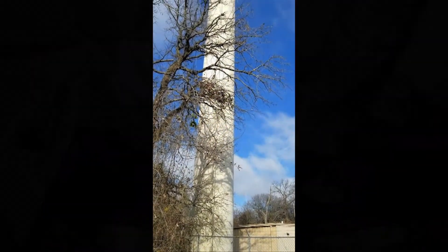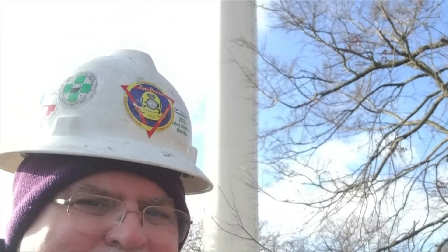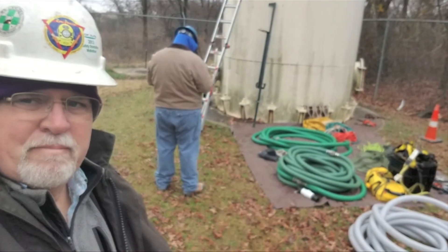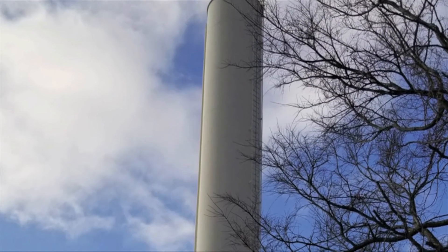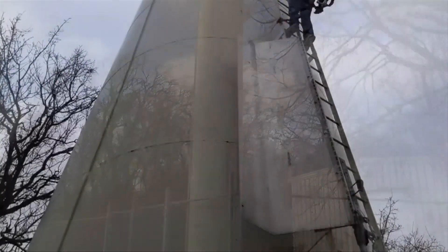I want to take you out to the job site now. This is Ron Perrin. We're here in Oklahoma at a 98-foot tall standpipe. I'm here with Robert, Josh, and Victor — they're our ROV cleaning crew today. We start by getting everything we need on top of this thing.